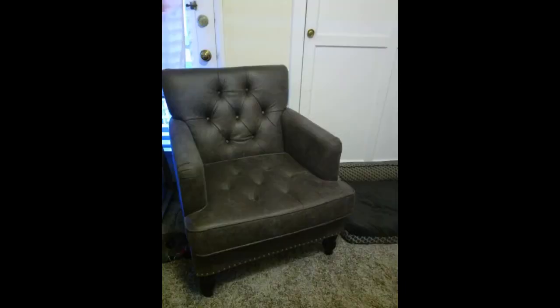Love these chairs. Look beautiful, great quality, took all of 5 minutes to put the legs on.